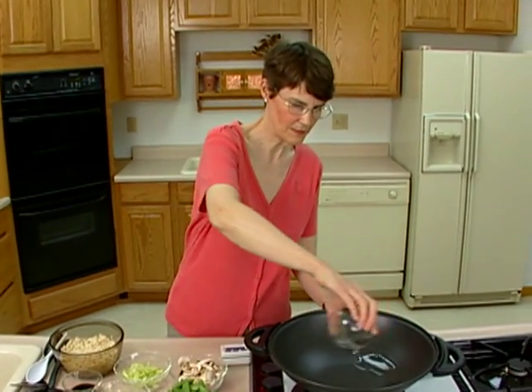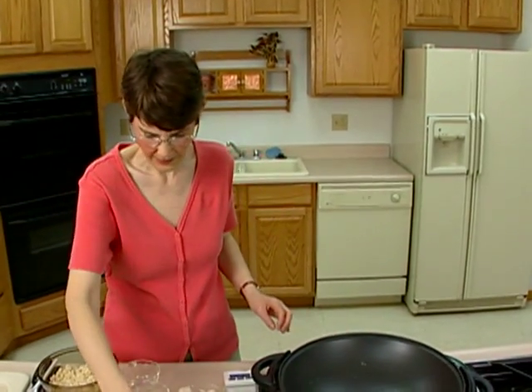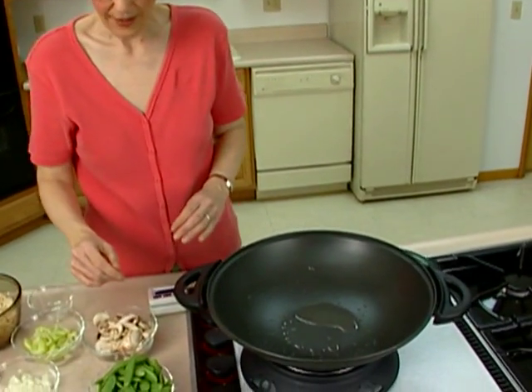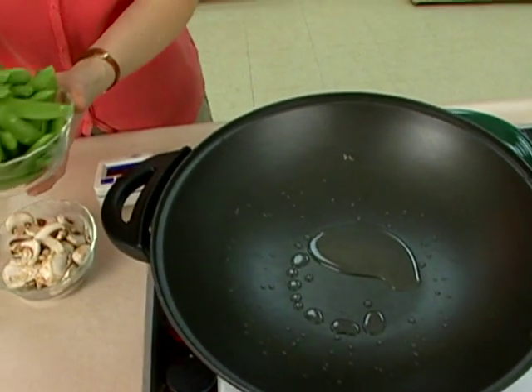I'm going to add about two teaspoons of vegetable oil to our wok — in this case you could use a skillet too. I'm just going to let that heat up for a moment and then I'm going to add the vegetables.